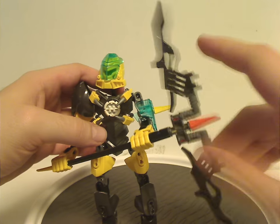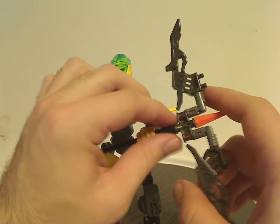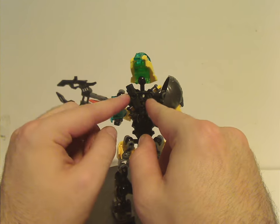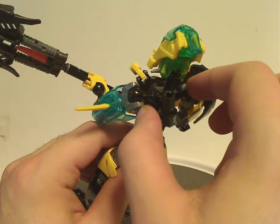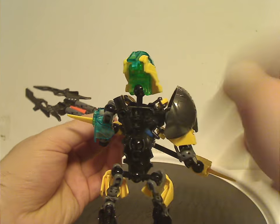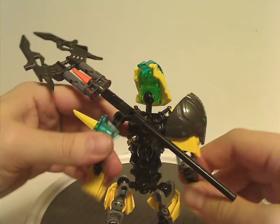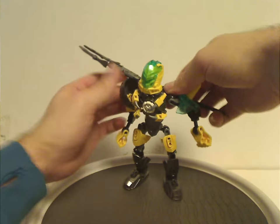The spinning blades help propel him through the water — the sewers of Makuhero City. On his back, he has the shorter length torso piece; I still wish he would have had the larger ones with the ball joints in them. There's also a random Technic bit on the back, which is to fit his trident on so you can display him without it.